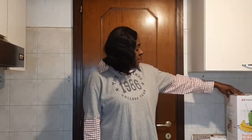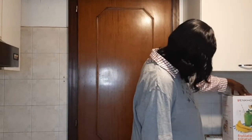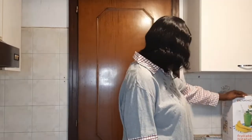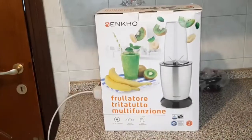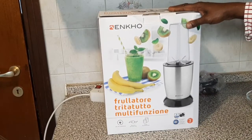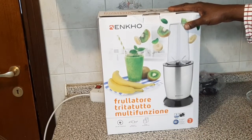Hello guys, welcome back to my channel, it is Blessing here. Today I want to be unboxing my juice frullatore — that's latte in Italian. Today I want to share with you guys, non-sponsored, I just want to share with you this marker.